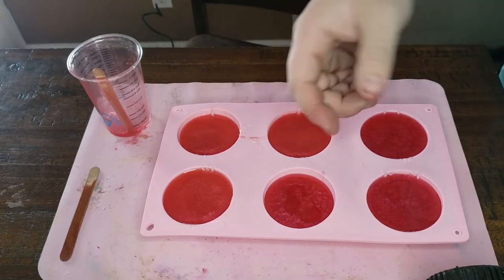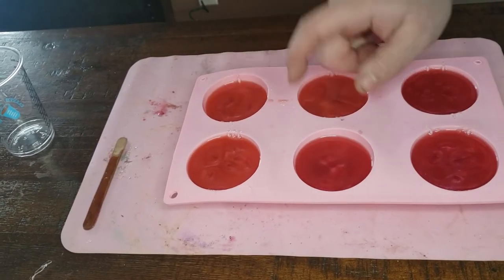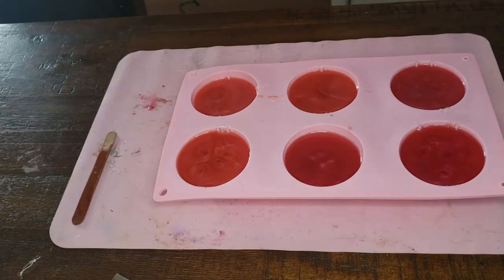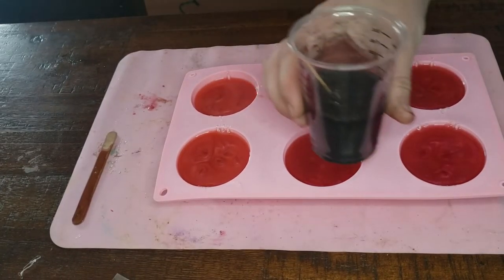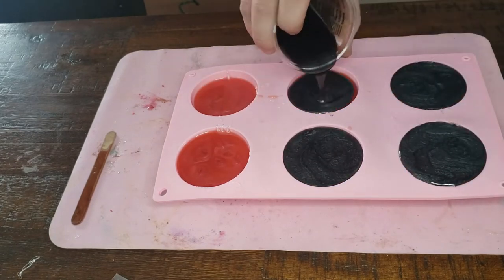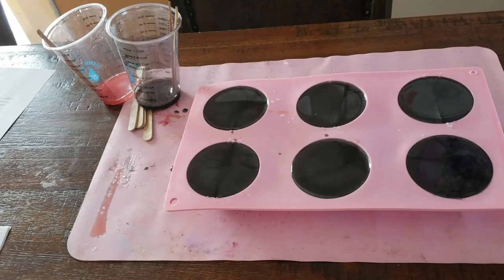This is nice and hard, so I'm gonna mix up some black and pour it in. Alright, we got our black poured. We'll let it sit and pull them out — let's check these out.